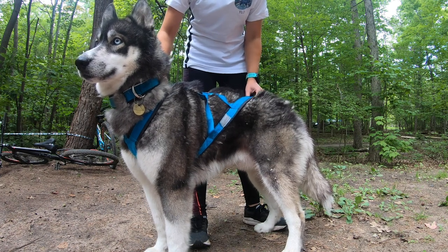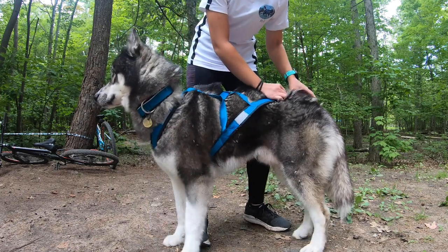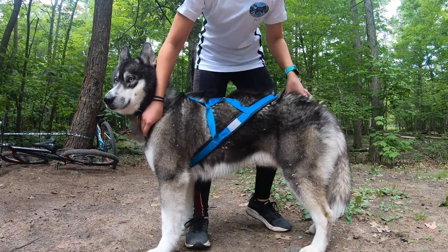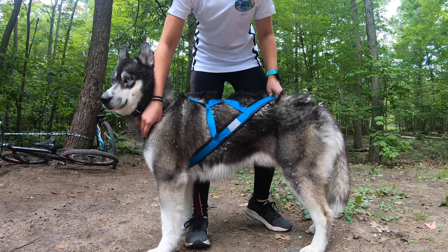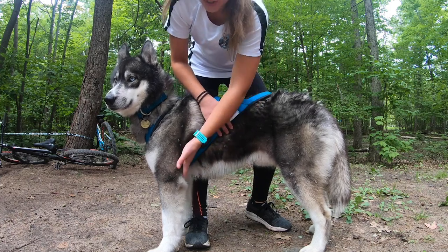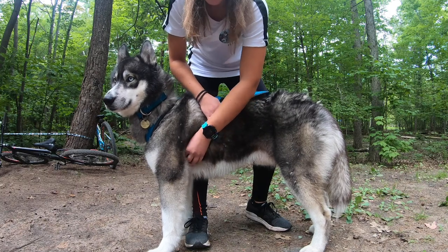If the harness is too small, it will fall before the beginning of the tail — like here, you're obviously missing at least this much on the end. So it's too small. The consequence would be that it will come too high on the shoulders, and it's going to rub underneath the shoulders, in the armpit of your dog, which is going to bother them.